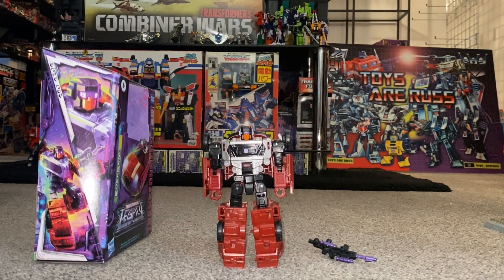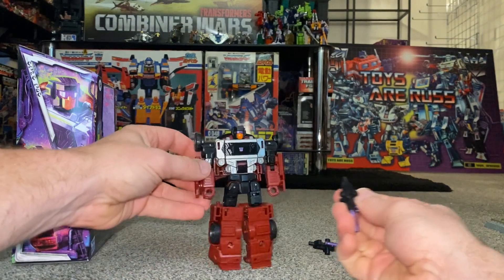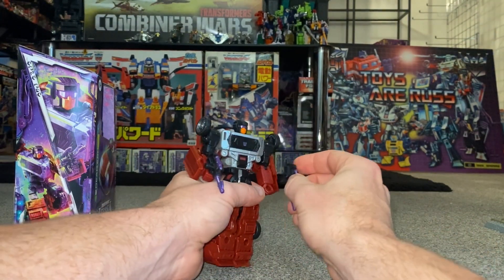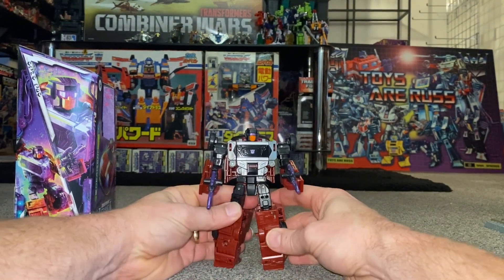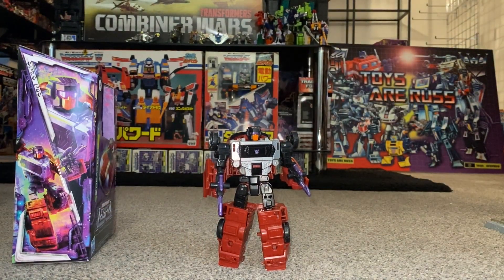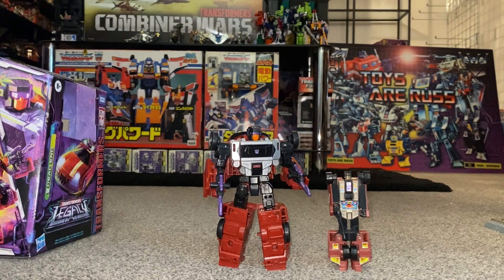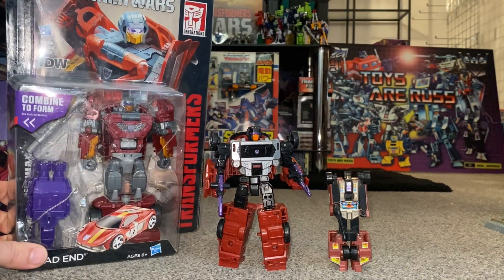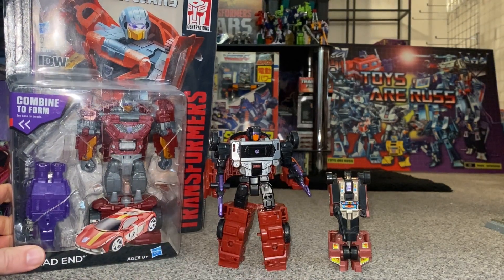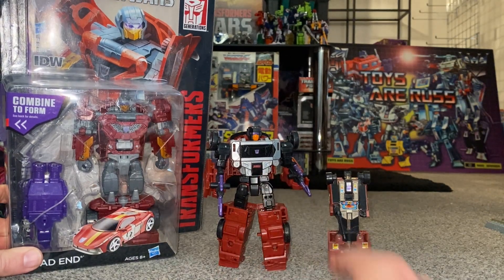Back in robot mode — if I wasn't combining him, this is the mode I'd be displaying him in. Attaching the weapons to his hands is really obvious and straightforward. With the waist swivel and ankle tilt and rock, there's a lot of posability — way more than the original. He's still a brilliant homage to him; he looks so much better but you can clearly tell it's just an updated version. This guy was a good figure for its time but quite basic — it just didn't really look like Dead End, whereas this guy definitely does.